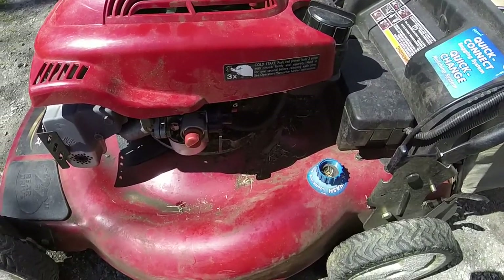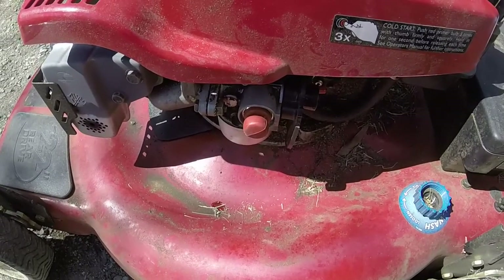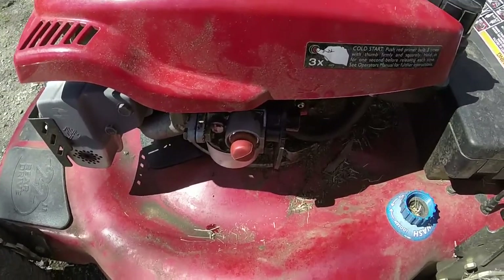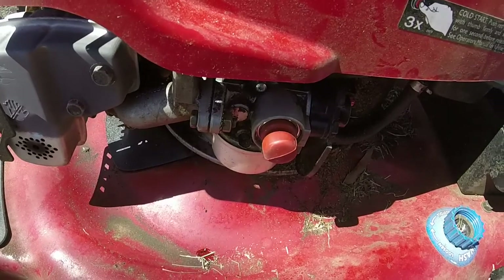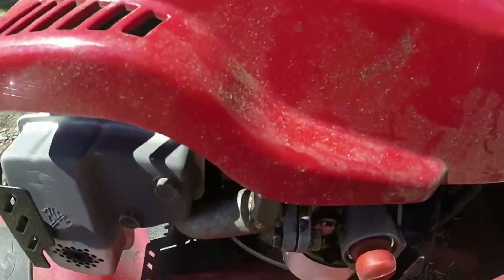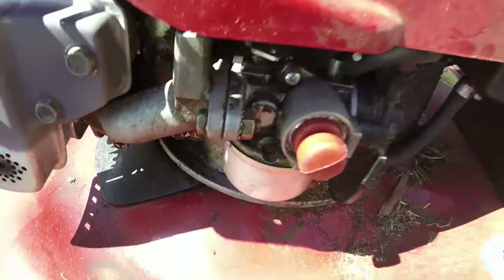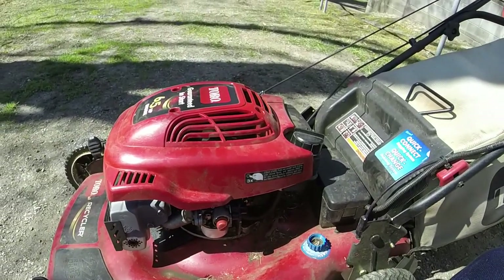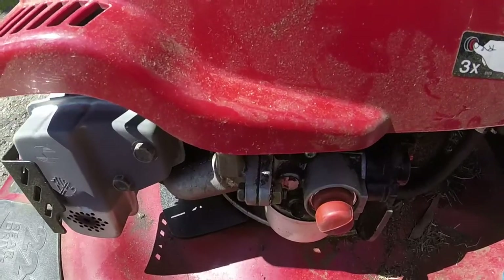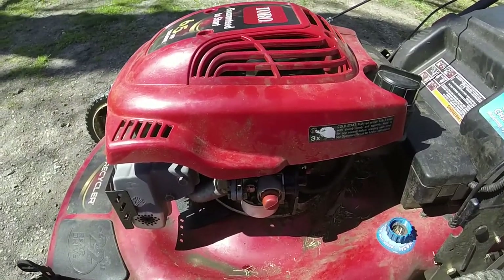To save time, I took it down with the new primer bulb on it and it's getting gas but it just won't catch. The primer bulb is priming - I know that because it's coming out of the little red tube here with a little bit of residual gas. So there's a good chance something in the carburetor is amiss inside. I'll take the intake tube off completely and take the bolts off. I know once Tecumseh carburetors go out they're hard to fix, but putting a new primer bulb on was at least worth a shot.